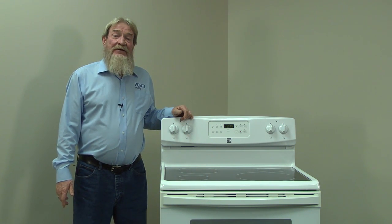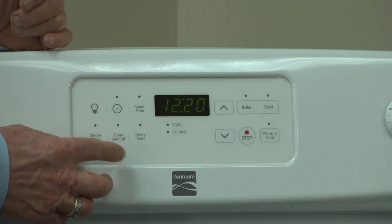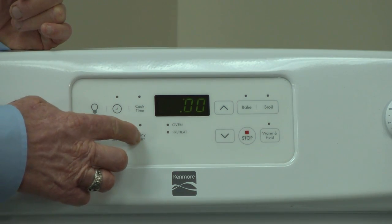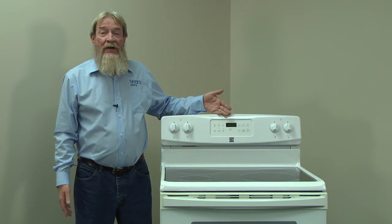The first thing we need to do is confirm that we have 240 volts of power going to the oven. You may think that your oven is getting enough power if the controls light up. An electric oven needs 240 volts to heat, but only 120 volts to operate the controls. Even if these work, you could still have a power source problem.